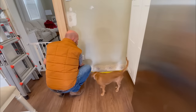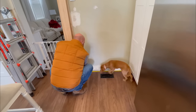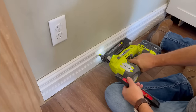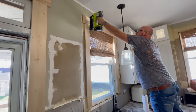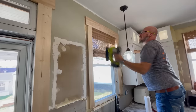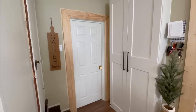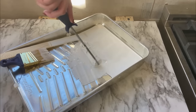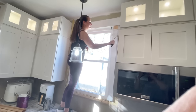While we waited on the countertops we were able to install all the trim — and it was fun having a puppy during renovations. We got the new trim installed and kept with a craftsman style look around the doors and windows: that thick, chunky trim. Then just used white paint to paint all the trim as well.